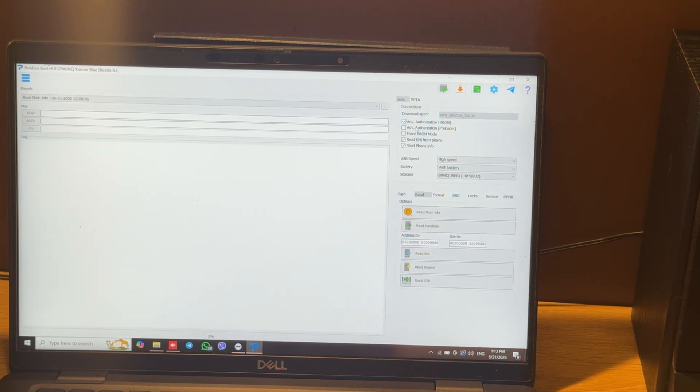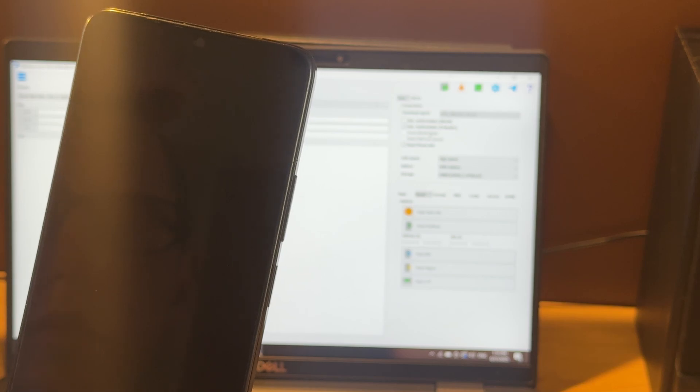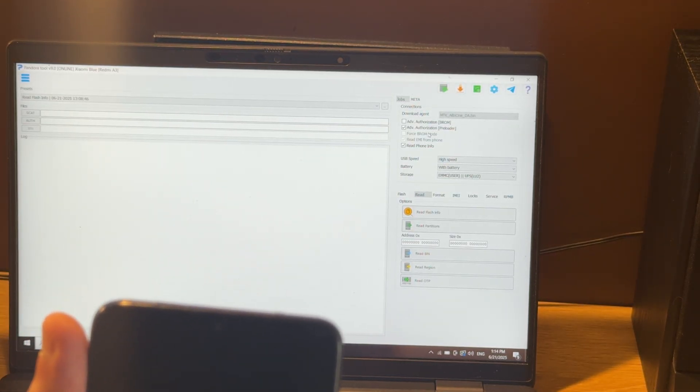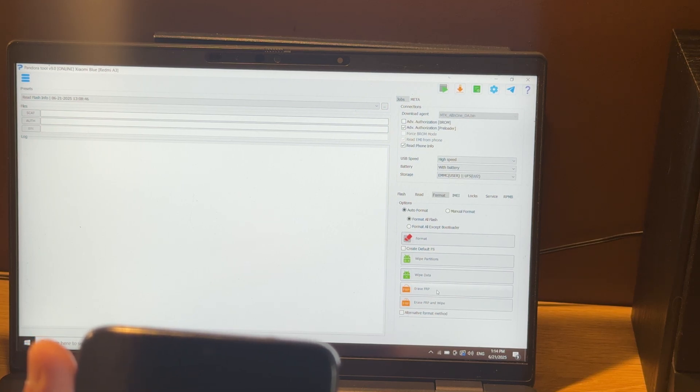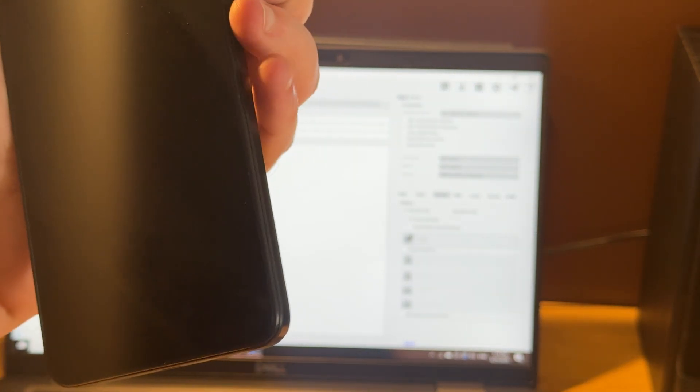Let's tick advanced authorization preloader, because on your firmware's BROM it may be locked. Let's use preloader port, then we press FRP and using both volume keys — just need to hold them — then we connect the USB cable.